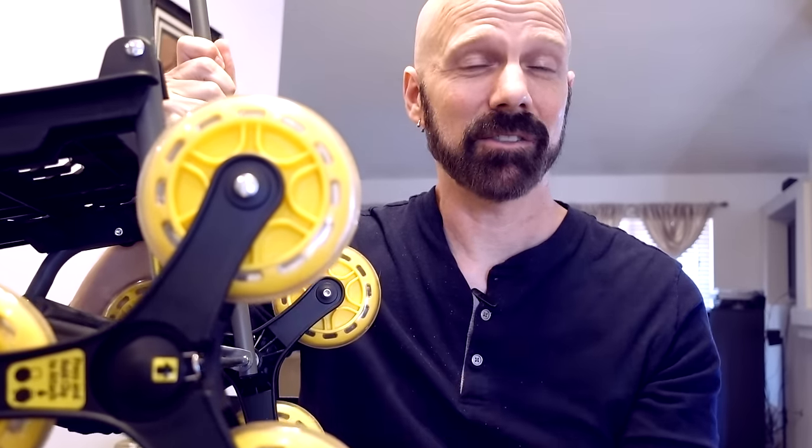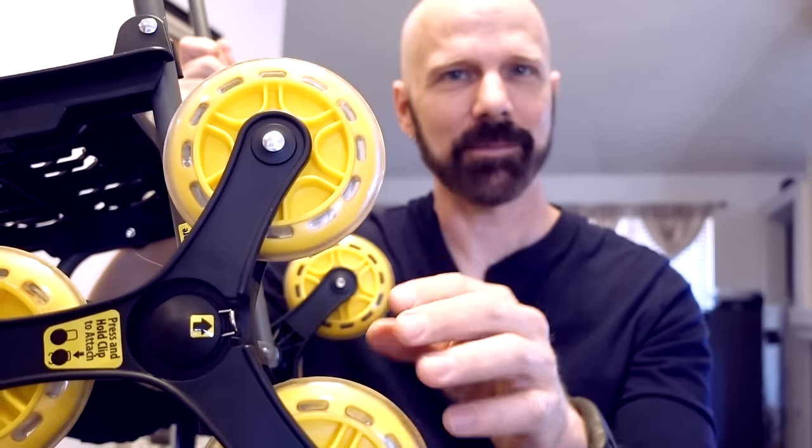Climb Cart is the six-wheeled cart that can climb up stairs. How does it really work? Let's find out in today's review of Climb Cart.